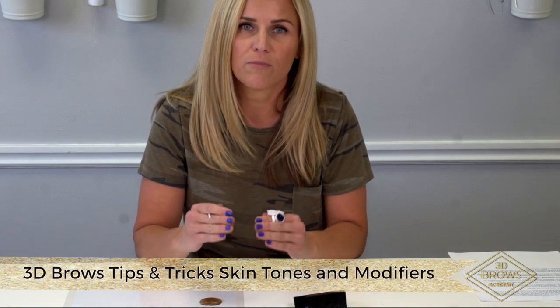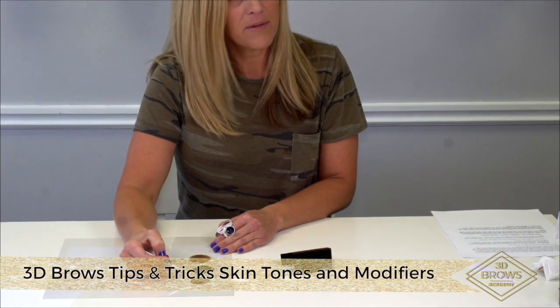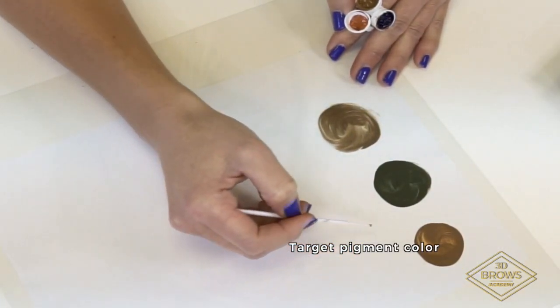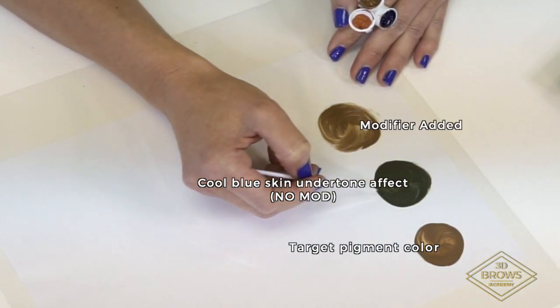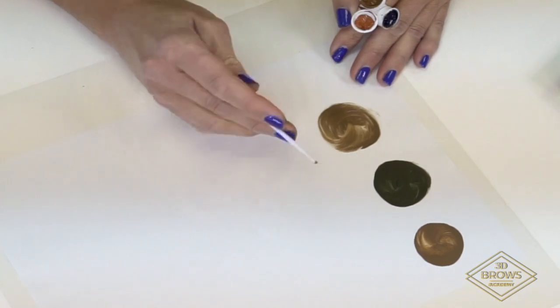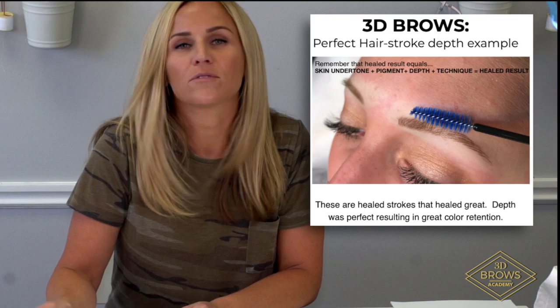We don't want to over-modify, but we do need to use those modifiers on our really cool skin tones. My color on a plain canvas turns out beautifully. My color mixed with my client's undertones is going to heal pretty muddy. But my color, plus my client's undertones, plus the right amount of modifier is going to heal perfectly. Remember: skin undertone plus pigment plus depth equals healed results.